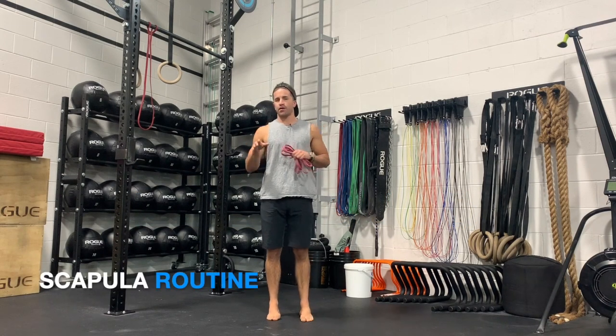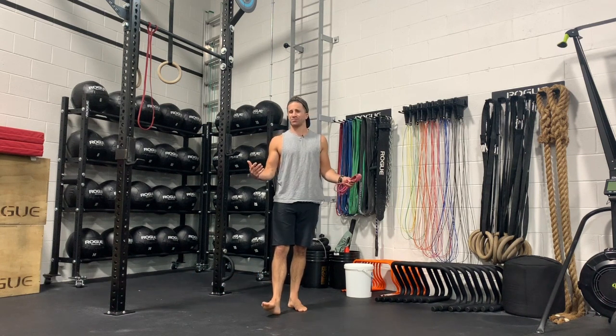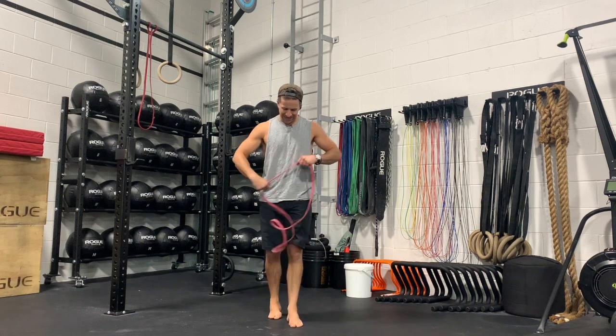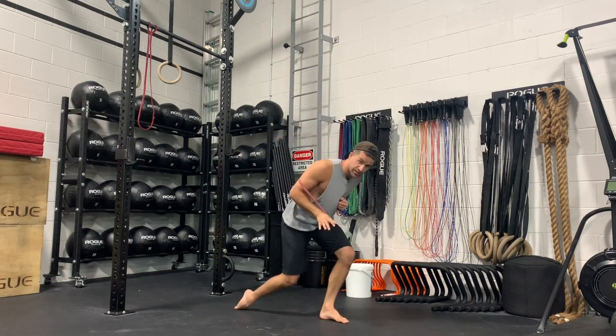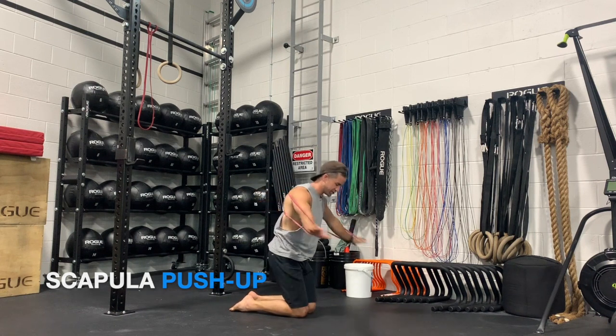With this scapula routine we're looking at four different motions in terms of warming up: scapula protraction, retraction, elevation, and depression. The first one we're doing is a scapula push-up, and I like the band wrapped around the back just so we're getting a little more feedback. We're going to do a closed kinetic chain scapula protraction and retraction.